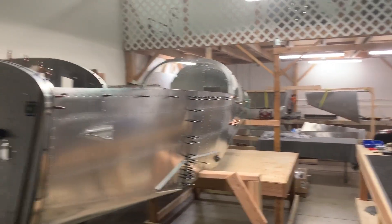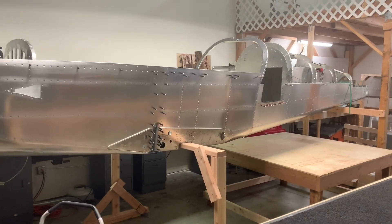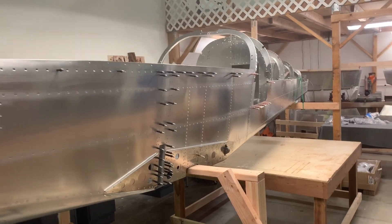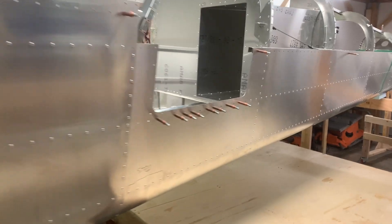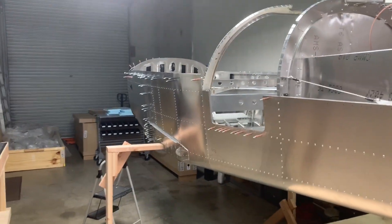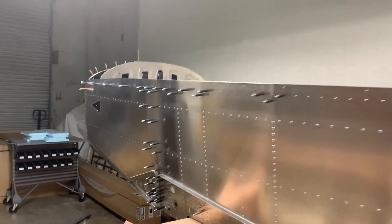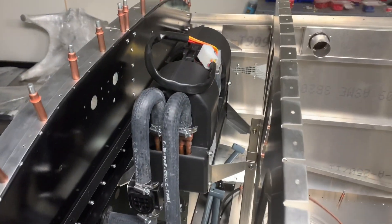Today is Friday, November 8th, 2019, and this marks the end of the fifth week of the fuselage part of the build for the Sling TSI. This week's been a little bit slower than the last couple weeks — just trying to figure out how everything fits together, how everything works. There were a couple extra pieces, a couple missing pieces, a couple wrong pieces, so trying to figure all that out kind of set me back a little bit, but I did manage to get a fair bit done.